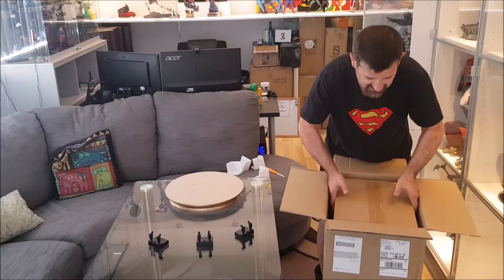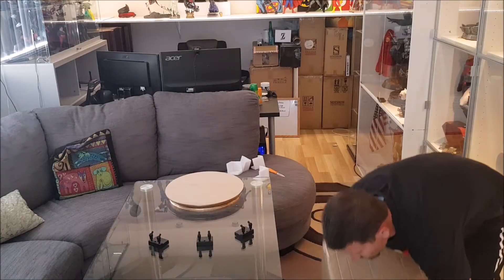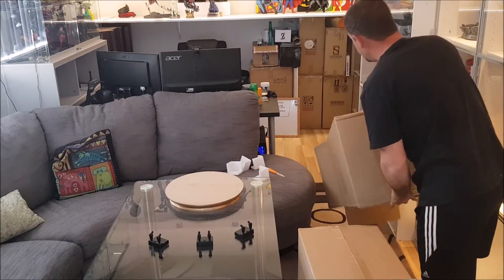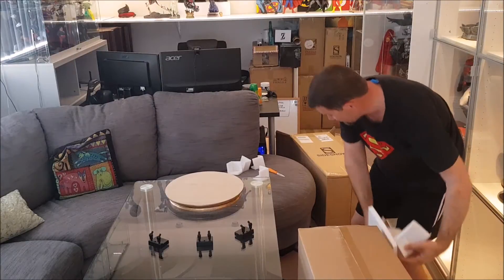The other bonus is it's easier to get out of the box, so there's none of that suction stuff. You just tip it over and bang — they've put some extra packing in all over the place, which is fantastic.